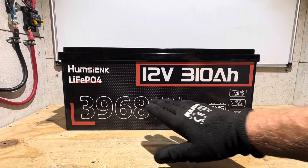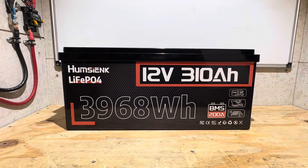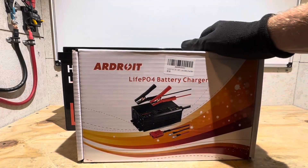Hey everybody, welcome back to the channel. So you went out and bought yourself a large capacity 12-volt lithium iron phosphate battery. Well, you may want to consider getting a large charging current lithium iron phosphate battery charger.